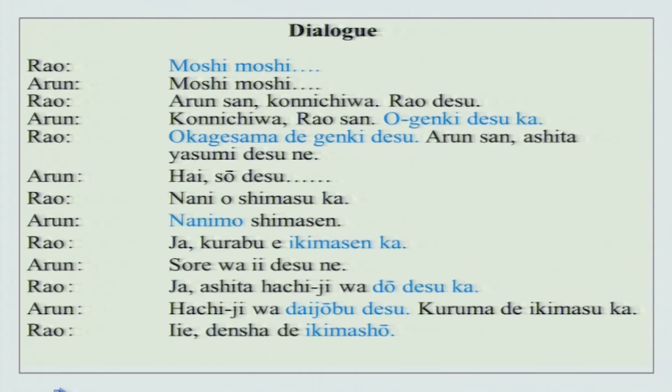Did you understand something? I will read it once and explain. This is a conversation between two people: moshi moshi, moshi moshi, Arun san konnichiwa, Rao desu, konnichiwa, Rao san, o genki desu ka, okage sama de genki desu, Arun san, ashita yasumi desu ne, hai so desu, nani wo shimasu ka, nani mo shimasen, jaa, kurabu e ikimasen ka, sore wa ii desu ne, jaa ashita hachi ji wa dou desu ka, hachi ji wa daijoubu desu, kurumade ikimasu ka, iie, denshade ikimashou.